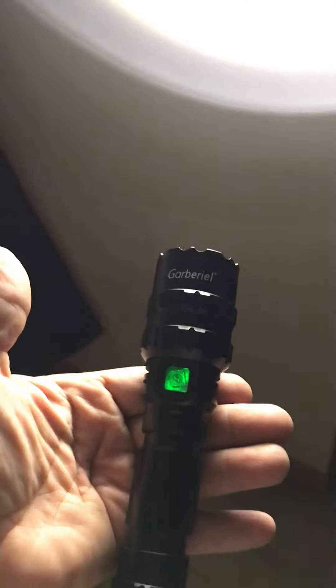Low. Strobe. SOS. Press the button once — it's back to high. The only way to shut this thing off is to take the battery out of it.